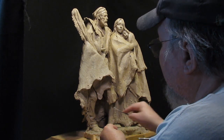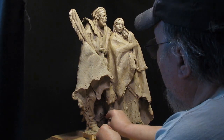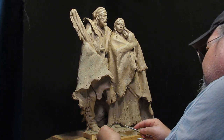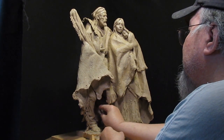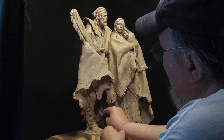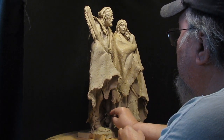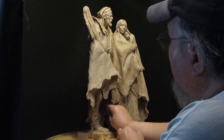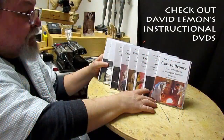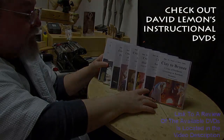I'm going to end the video now, only because this is going to be boring. I've got a couple of artist friends dropping by, so I'm just passing time here while I wait for them. See you next time. Give me a thumbs up and share my video, and check out my instructional DVDs at the link below this video. Alright, see you next time.